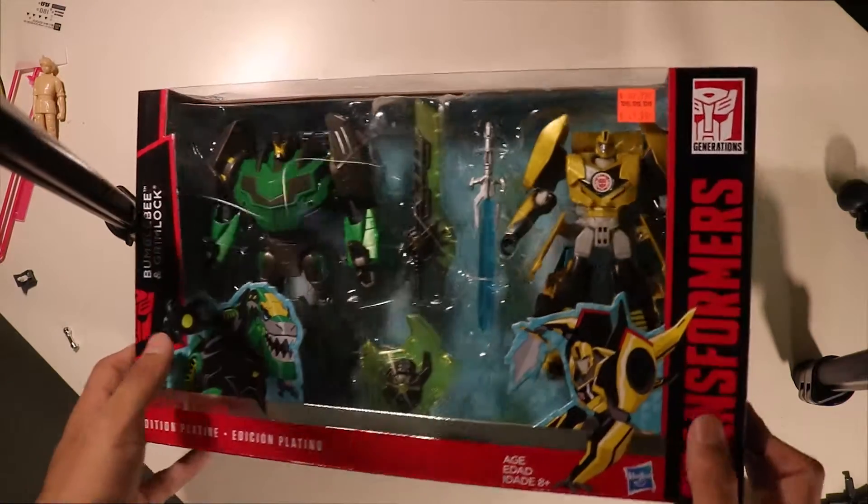This cost me $20 at Toys Toys Toys because they're shutting down, unfortunately. But I got a really good deal on this thing. It normally retailed — well, at least the sticker on the box says it retailed for about $70 Canadian. Not sure about the US. This was a Toys R Us exclusive, as most of the Platinum Editions were. Then it became a Toys Toys Toys exclusive after Hasbro stopped making exclusives for Toys R Us.